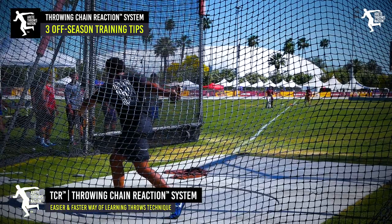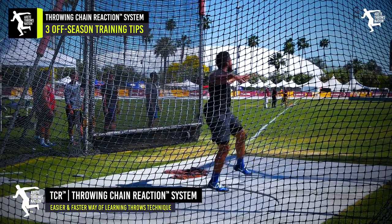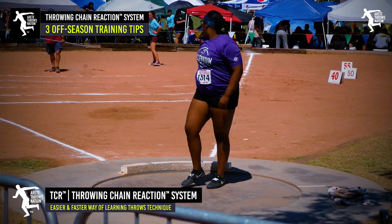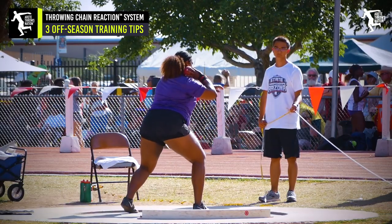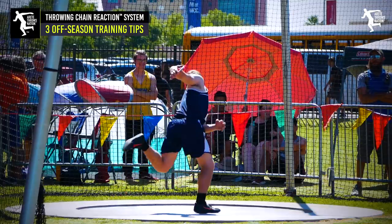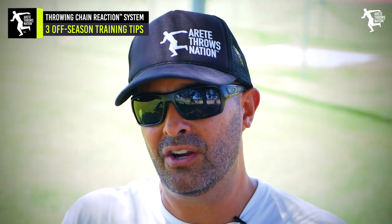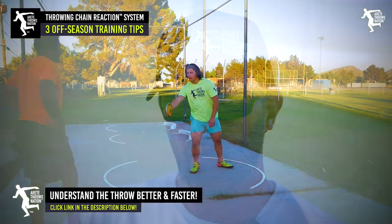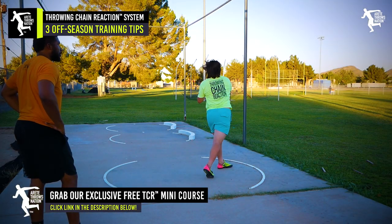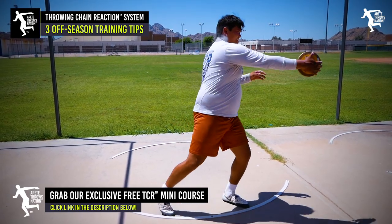We've had a lot of huge jumps over the years. One of our biggest was 70 feet in one season in the discus. We had a kid who improved 17 feet in the shot, and we very often get 10 to 12 feet. Real common improvements are six to eight feet in the shot and 25 to 35 feet in the discus. One of the reasons that occurs is because we're breaking things down and training reps to make that unnatural movement become natural.